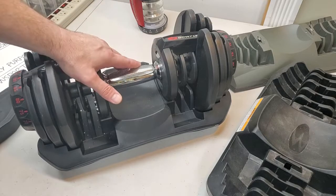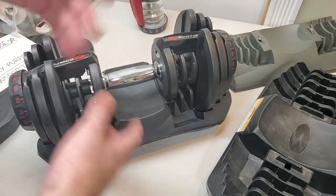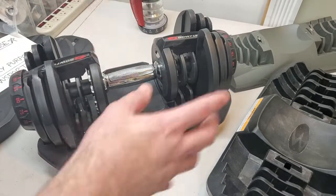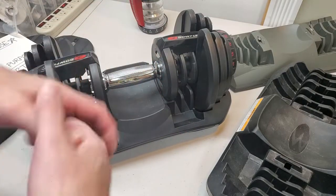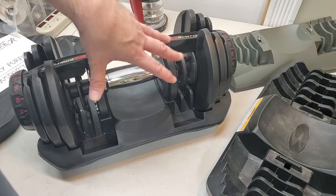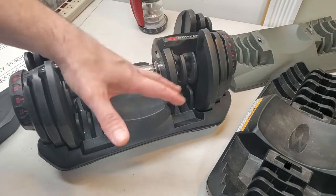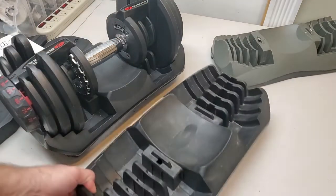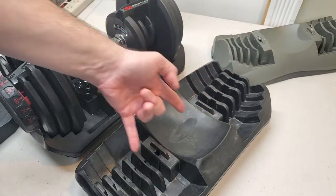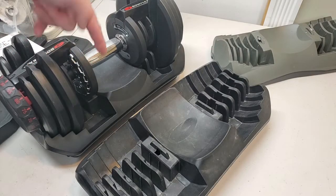For transportation, you should mostly look at the tabs as a way to lock your handle into the base, so that if it tips while you're moving it, you won't have to go put all the plates back in again — you just tip it back up. I do not recommend carrying a fully loaded 552 or 1090 by its handle locked into its base. Just don't do it.